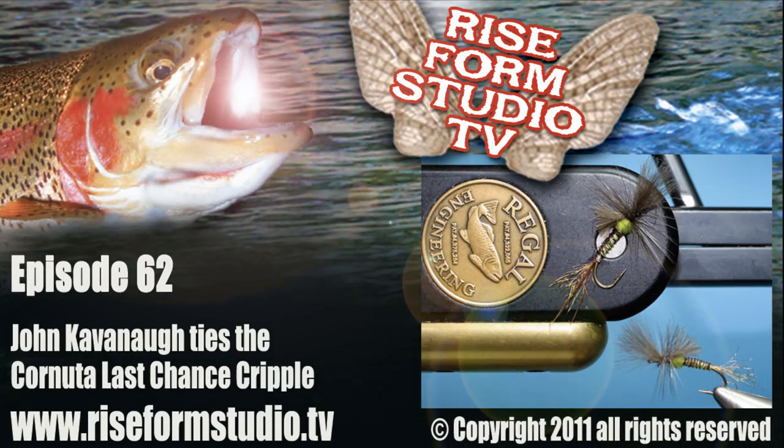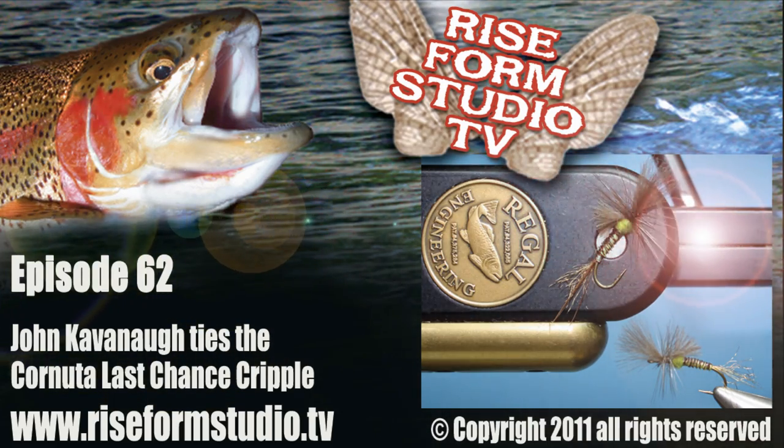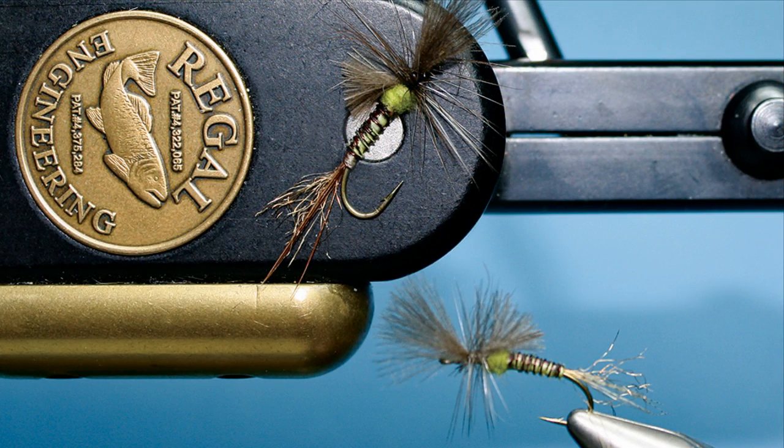Hello, welcome to Rise Form Studio, episode number 62. I'm your host, Michael McAuliffe. This week, John Cavanaugh returns to tie up a variation of Rene Herop's Last Chance Cripple. This one's going to help represent the Cornuta.